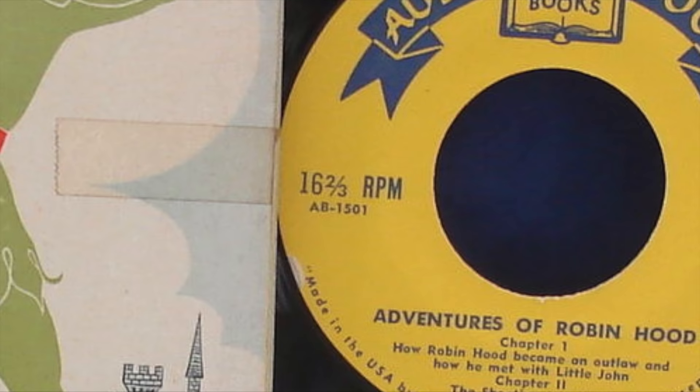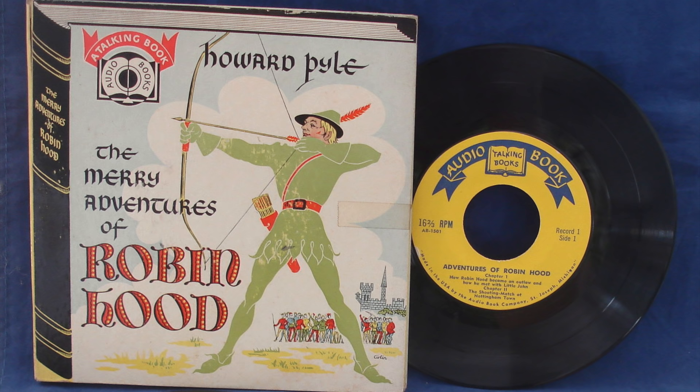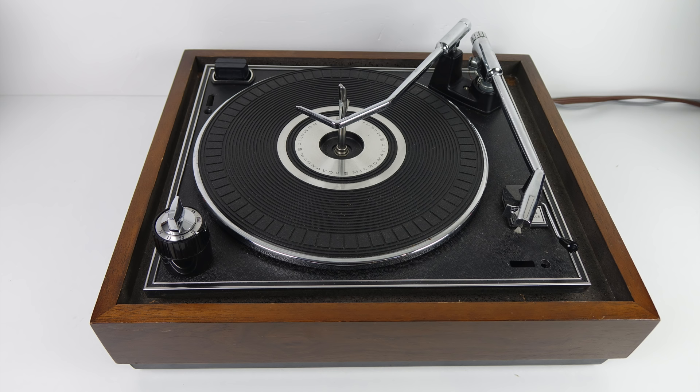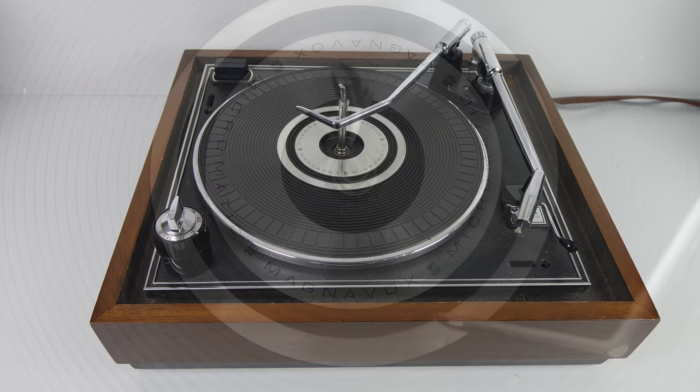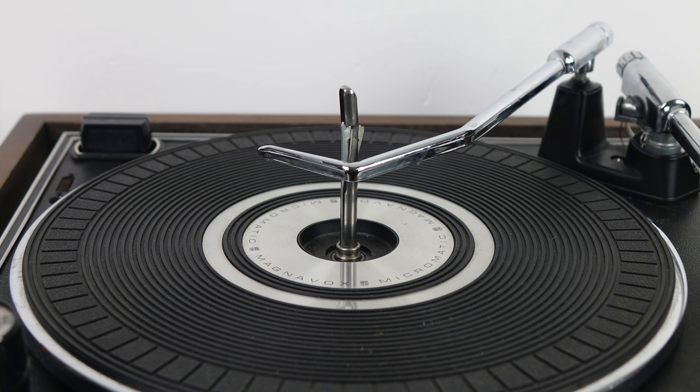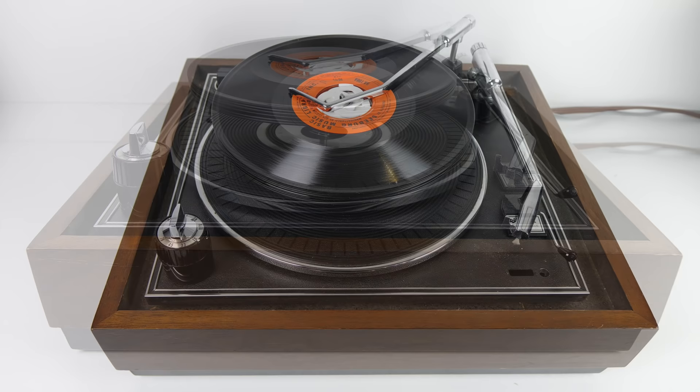There was a short period in history when talking books were issued on 16 and two-thirds RPM discs, and that's when you need to get your record player from. You need to find a machine like this which will play 78, 45, 33, and 16 — and this particular machine is the Magnavox Micromatic. It's favoured by people trying to play Seaburg discs without the official equipment because it's also an automatic turntable, meaning you can stack up six discs and have them play one after the other, giving you about four hours of non-stop music.